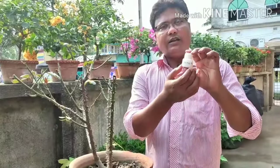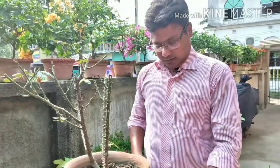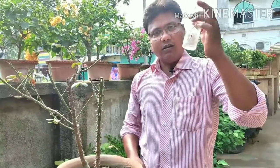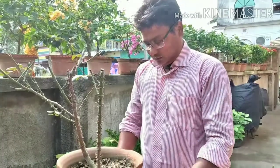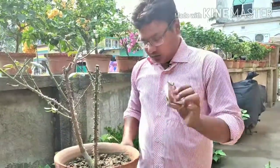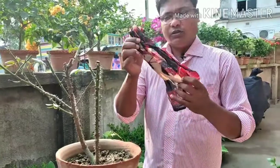This is rooting powder. This is alcohol — it will disinfect the tools. This is cotton, and this is a beautiful capor.